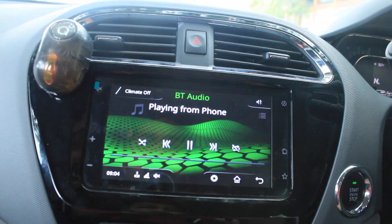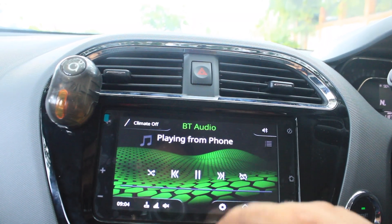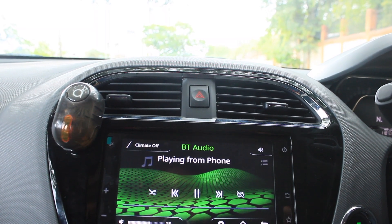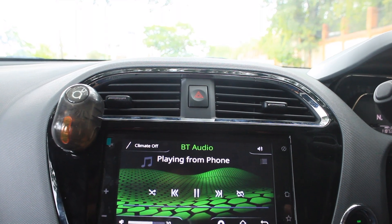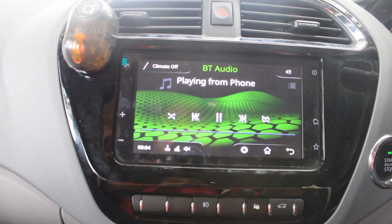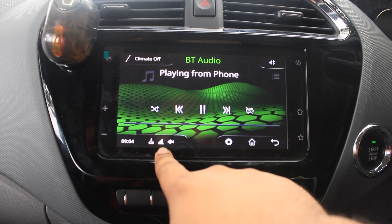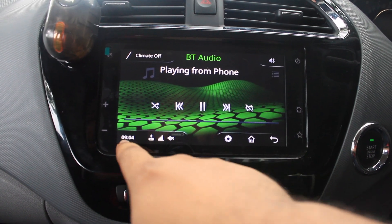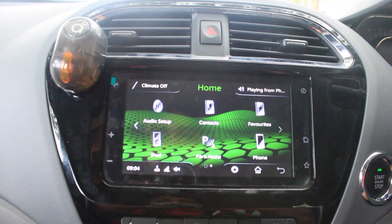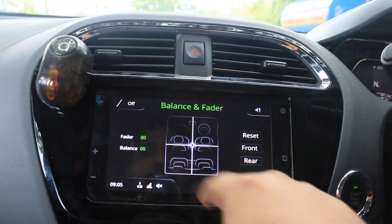Next is Bluetooth audio. Just click Bluetooth audio and if your phone has Bluetooth connectivity, it automatically connects after pairing your device. Once your phone is connected, it will show the battery level and network level of your phone. If you mute or unmute, it will display here with the time. The audio setup — bass, middle, treble, balance, and fader — is the same as seen in phone setup.